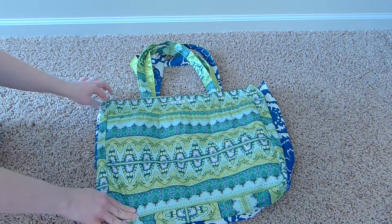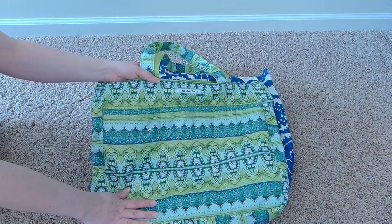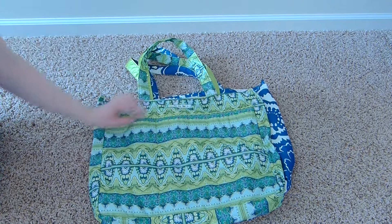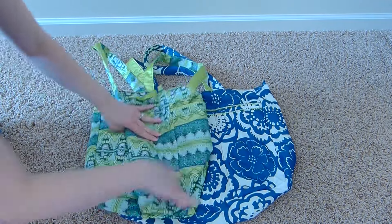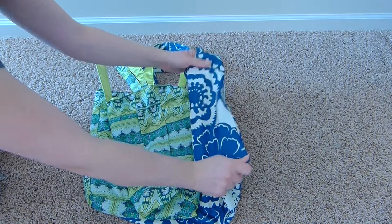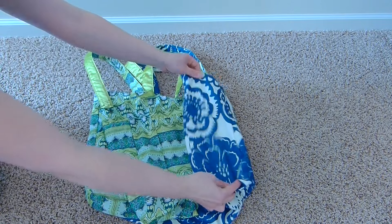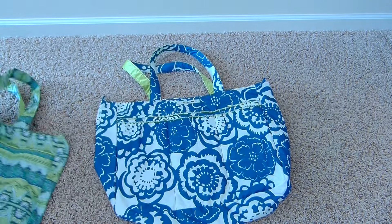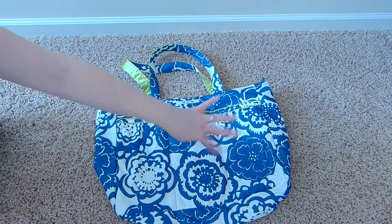The size comparison between the Mighty Bee and the Super Bee shows they are fairly similar, but the Super Bee is just a smidge taller — not quite an inch — a little wider, and also a little deeper. So the Super Bee is definitely a bigger bag than the Mighty Bee overall.